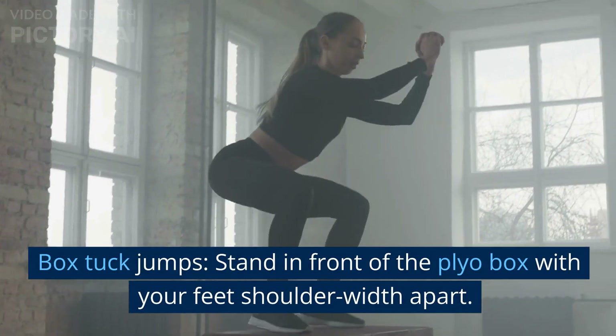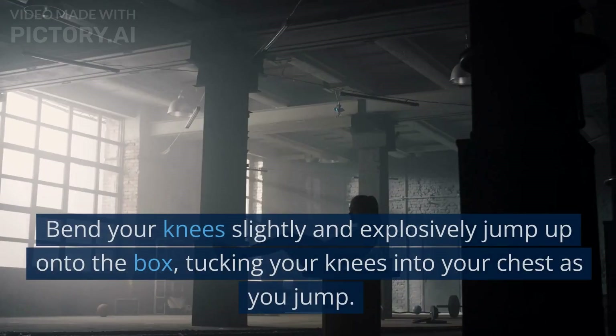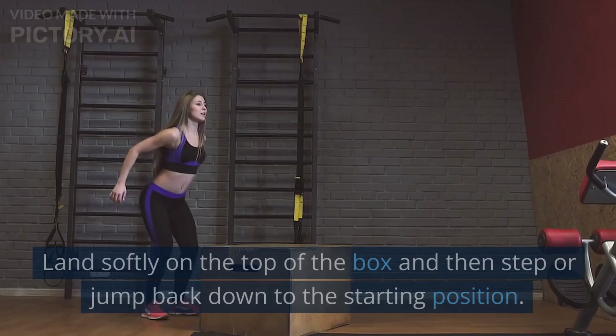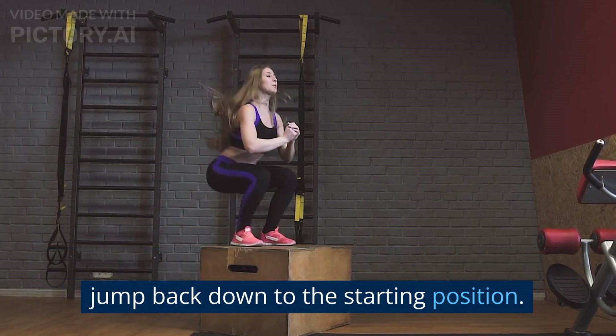Box tuck jumps: stand in front of the plyo box with your feet shoulder-width apart. Bend your knees slightly and explosively jump up onto the box, tucking your knees into your chest as you jump. Land softly on the top of the box and then step or jump back down to the starting position.